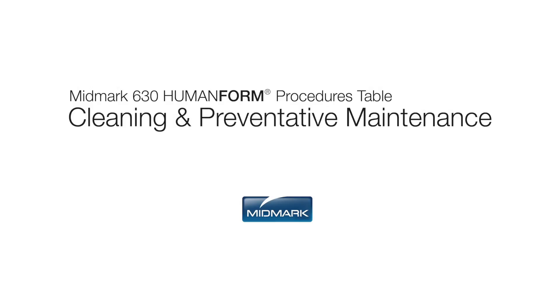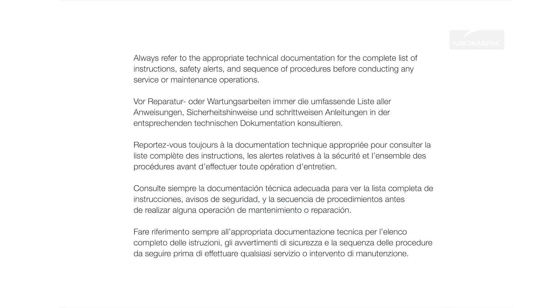This video is an overview of the operation and care of your MIDMARK 630 Human Form Procedures Table. Always refer to the appropriate technical documentation for the complete list of instructions, safety alerts, and sequence of procedures before conducting any service or maintenance operations.